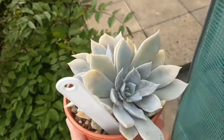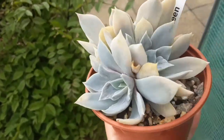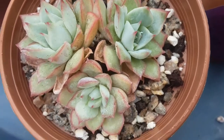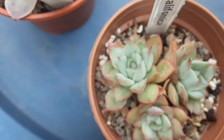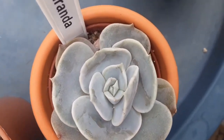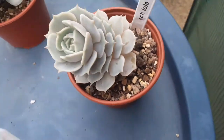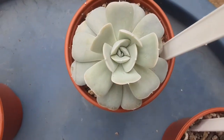This one might be called Silver Queen but I'm not sure — if you know, just let me know in the comment box. There are beautiful Korean hybrids as well, though they are quite expensive. You may find that bottom leaves get dry, but there's nothing to worry about — it's a natural process. You can use tweezers, as you can see here, to get rid of those drying leaves.